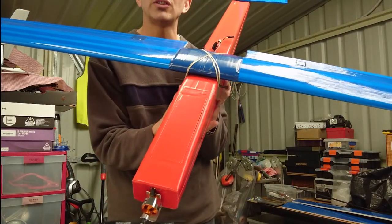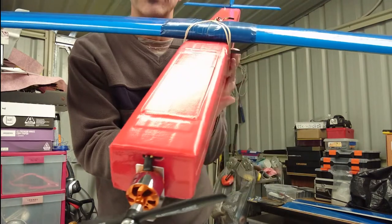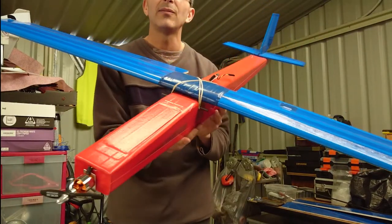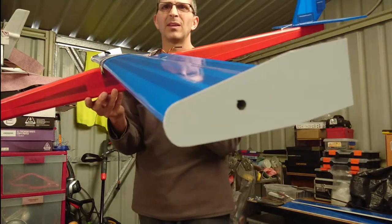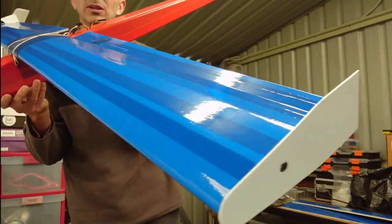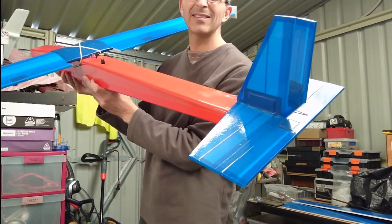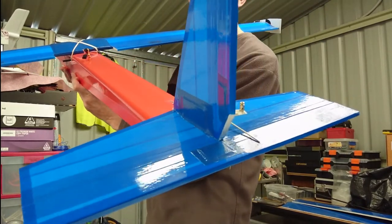This plane weighs almost 1,200 grams, and that's why I didn't want to use a 6x4 prop - the 6x3 gives me a better power-to-weight ratio. This is 4 sheets of foam: 2 for the wings, 2 for the fuselage, and the leftover I was able to make the back wing, the tail, the rudder and so on. What you're looking at is basically foam board, packing tape, hot glue and some gift cards for extra strength.